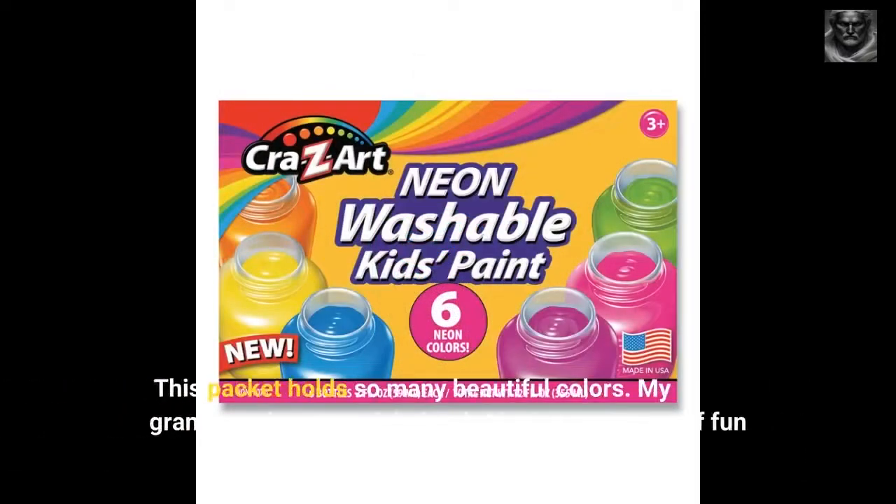This packet holds so many beautiful colors. My granddaughter was delighted. She is having lots of fun painting.